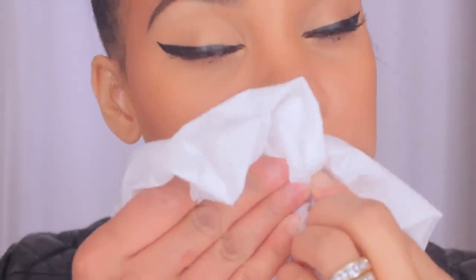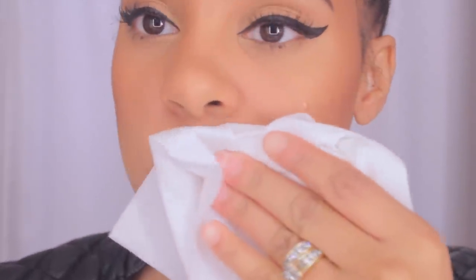Second thing you want to do is apply translucent powder to your lips with a fluffy brush. This is going to absorb any moisture and it's going to really make your lip color last long and be super bright and vibrant.